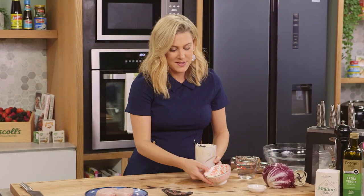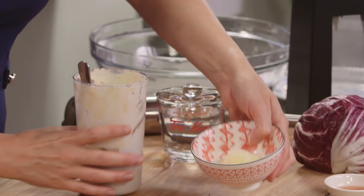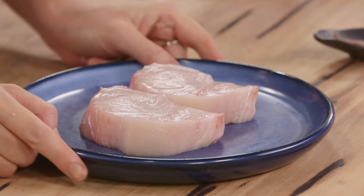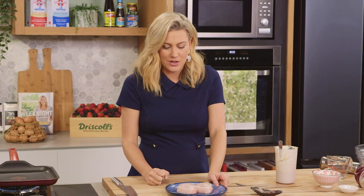Yummo! I did reserve some of the parmesan cheese because I like to sprinkle that on top. So all our elements are pretty much ready to go. Let's grill our swordfish — the steak of the sea. It has such a meaty flavour to it and it really needs no time at all on the grill.